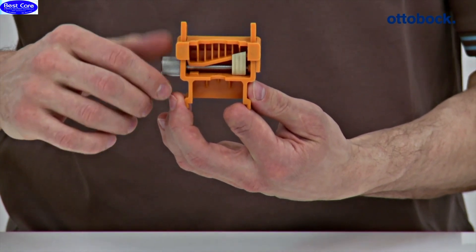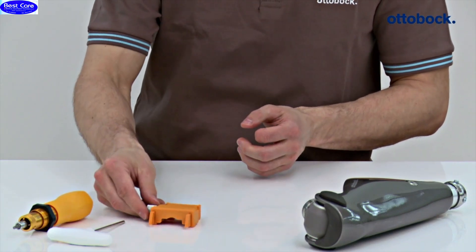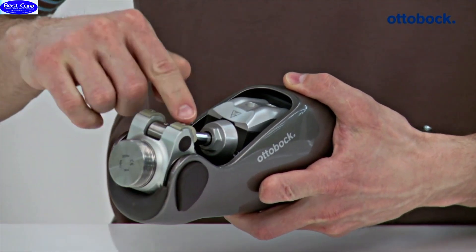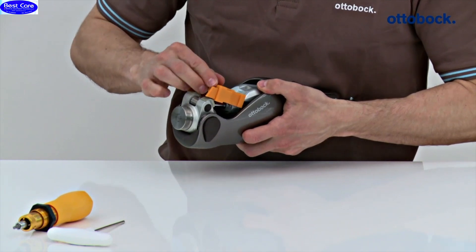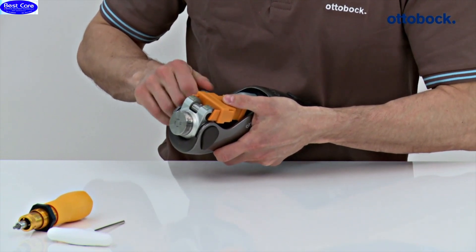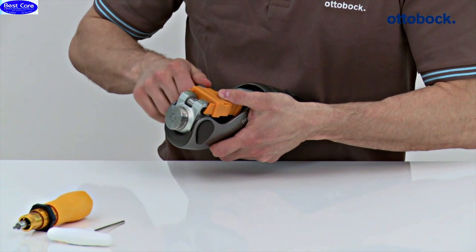Turn the adjustment screw of the knee extender counterclockwise, setting the knee extender to the minimum height. Extend the knee joint. Check whether both flexion stops are mounted on the knee joint. Set the knee extender onto the hydraulics housing and slide it into the stop. Turn the adjustment screw clockwise until you can feel a resistance and the knee extender touches the flexion stops.